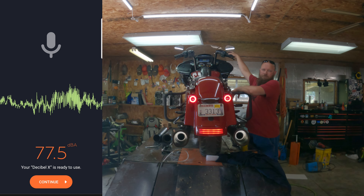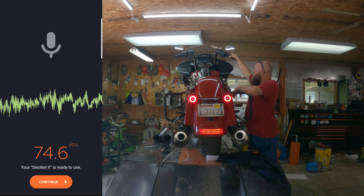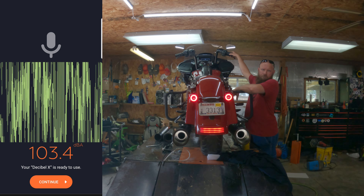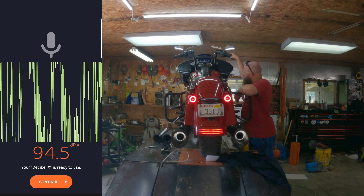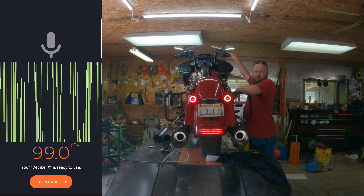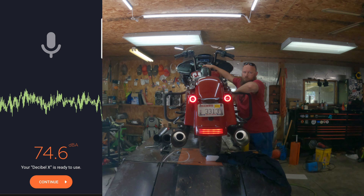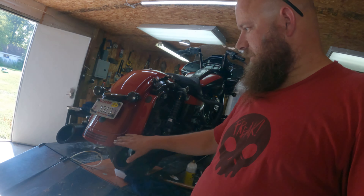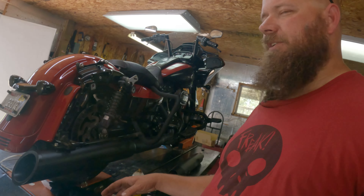Sitting at about 80 at idle. I hope you guys can see it. I'll run it up to three grand. I really like the way the tips are going to flow with the bags — we still need to get the bags on.